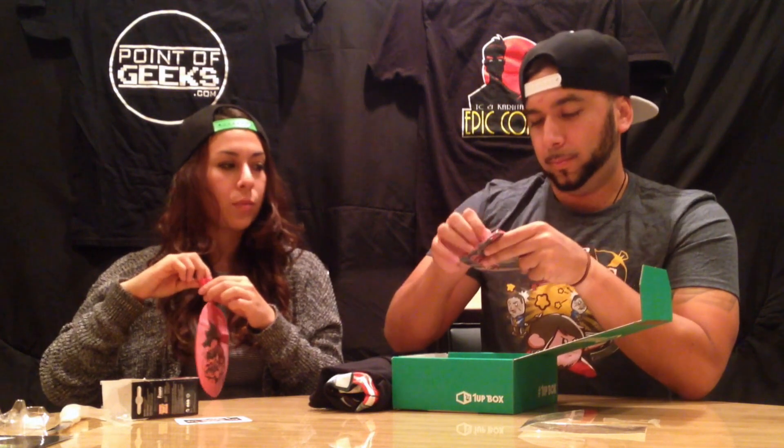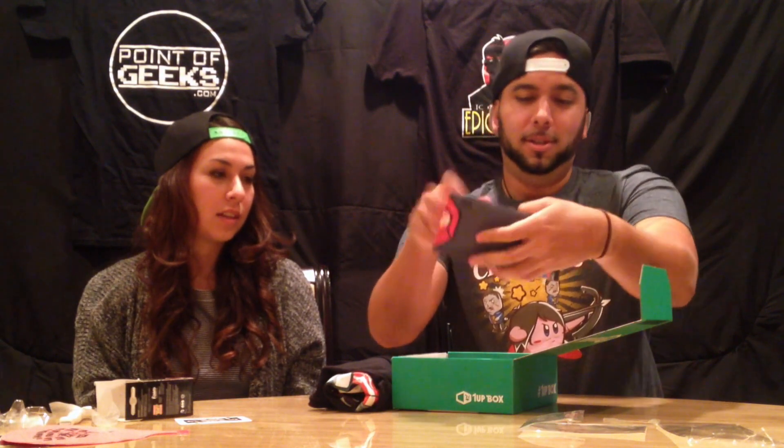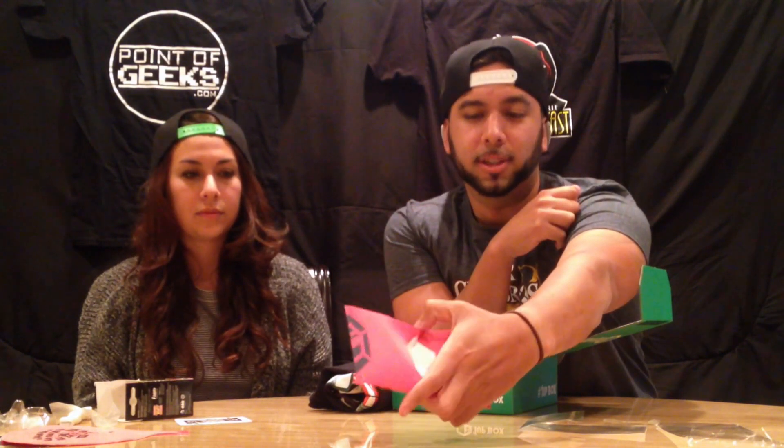Next item — it has Dark Toon Link on it. It looks like a pouch of some kind. Oh look, it's a wallet! That's cool. Can you fold it? This is so perfect, we're gonna have so much fun with that. So this is actually a Dark Toon Link wallet. You put your money in it — or your rupees. You just fold it and put it in your pocket. Very cool.